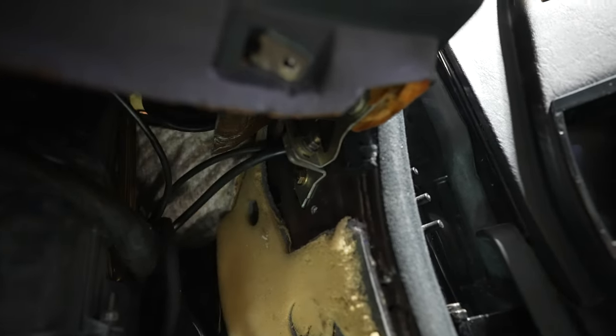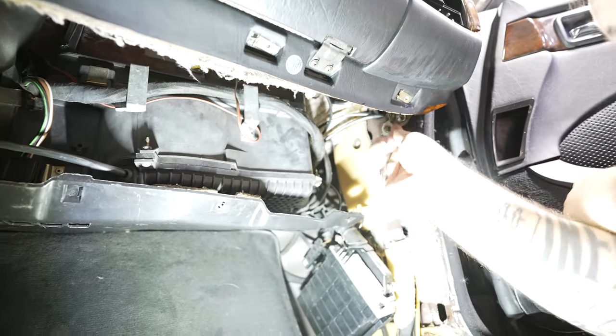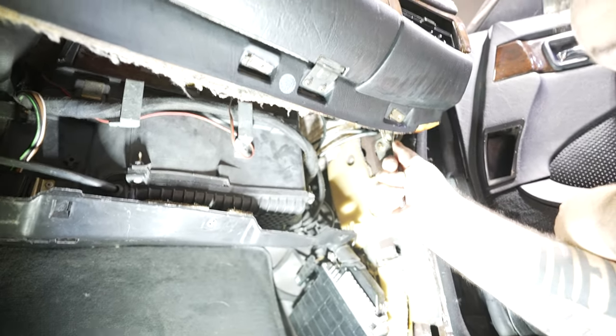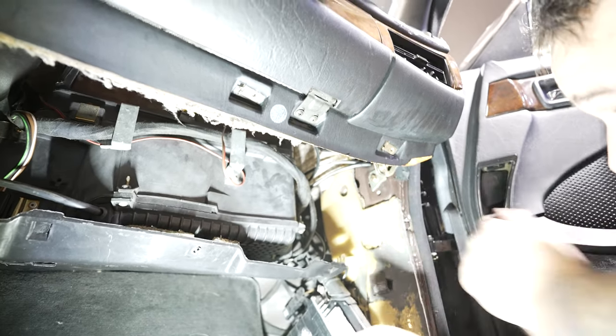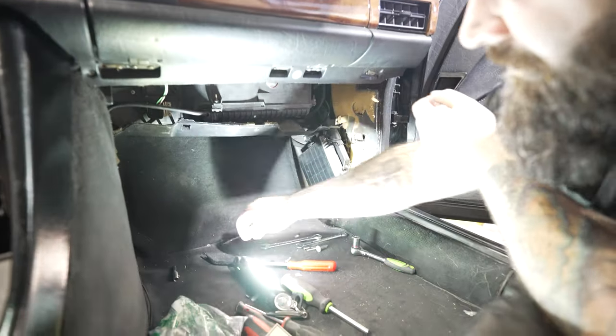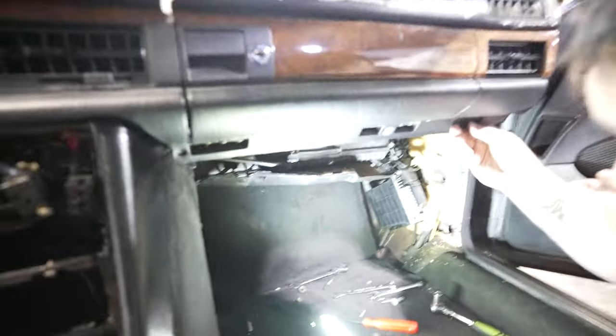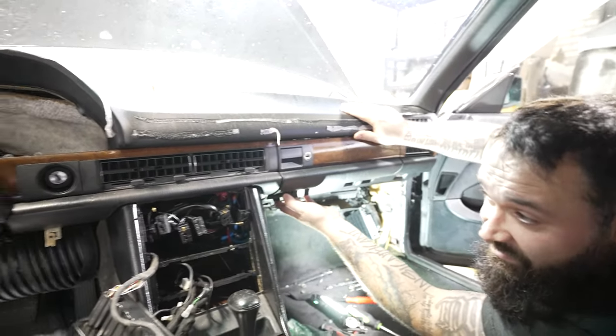Up here at the corner you're going to see a bolt — it should be 10 millimeter. I'm going to use a wrench rather than a socket because getting a socket in there is going to be a nightmare. Here's your nut and your big thick washer. You can feel how loose the dash is now — it's ready to come out.